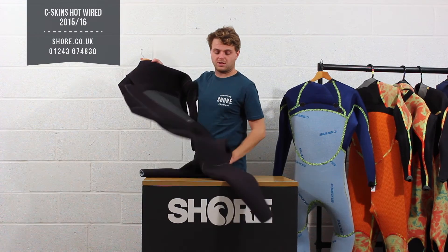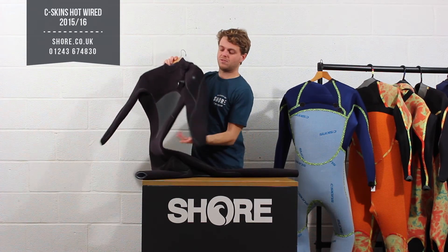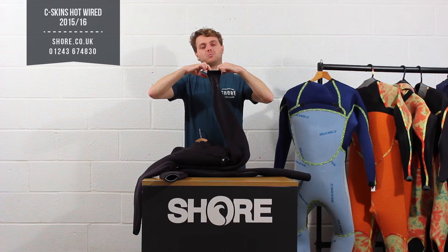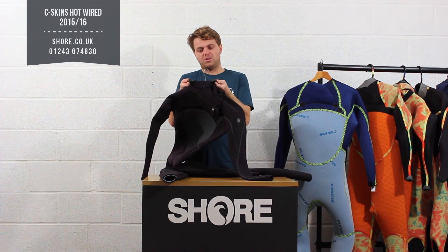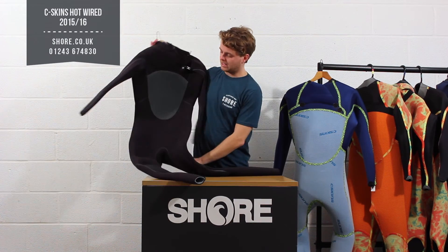There are a few nice extra features on the outside as well. You have pre-bent knees — a little pre-bent section on the back just to make sure the knees fit nicely. You have locked-down cuffs, so at the end of the arms there's a nice cuff system which allows you to get the best possible seal. And a nice all-round neck — 100% glide-smoothed neck with no stitching, which just means you get the best seal and the most comfortable fit.